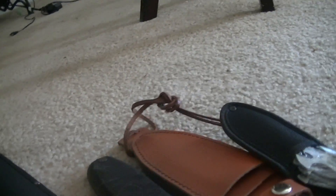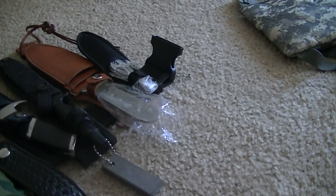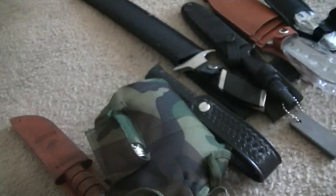Anyway, this is the belt I'm going to be wearing around my little homestead while I explore it and whatnot. I hope you all enjoyed it, I hope you learned something - take care and I'll see you next time.